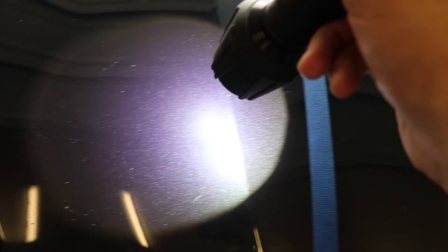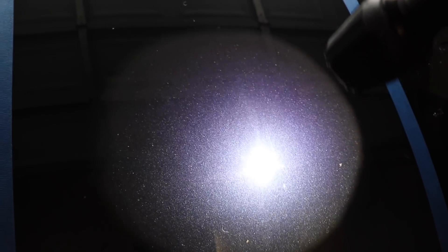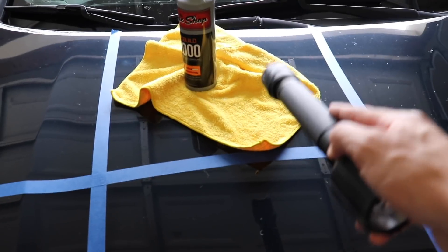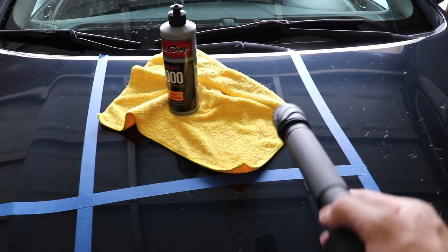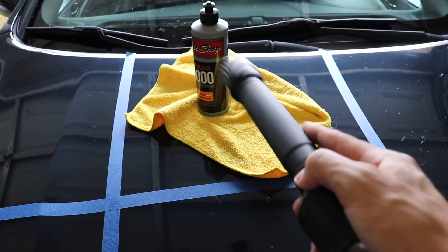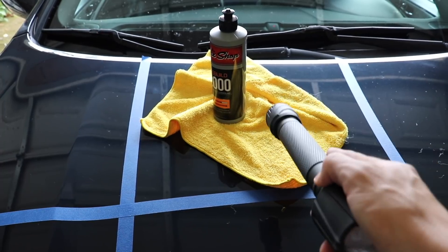Here's after the 2000, and here's paint that hasn't been corrected at all — no correction whatsoever versus after the 2000. Really starting to turn out. We're going to go ahead and hit this next square with the 1000, 2000, and the 3000. I'm going to do the same thing: rotary first, then 2000 with the DA, and then I'm going to use a finishing pad with the 3000 on the DA, and we'll look at the final results.